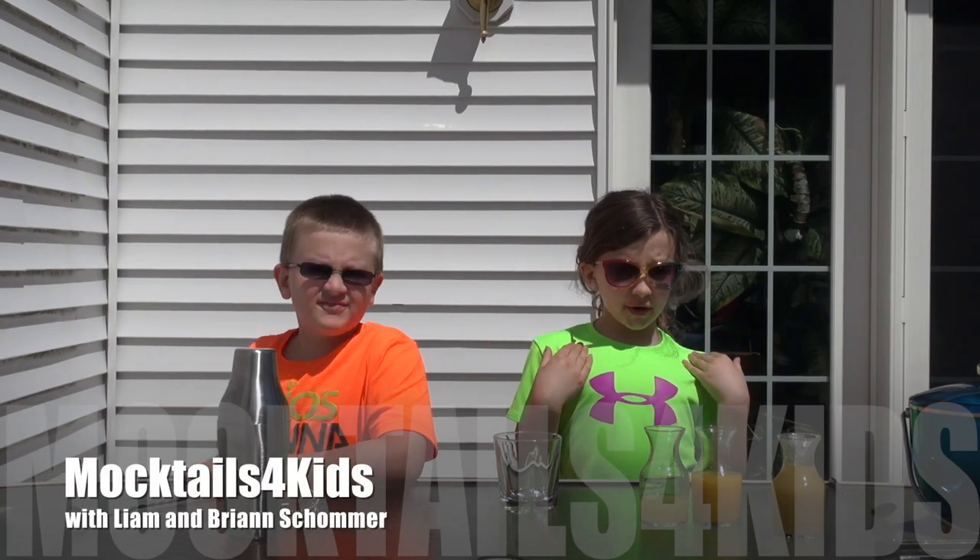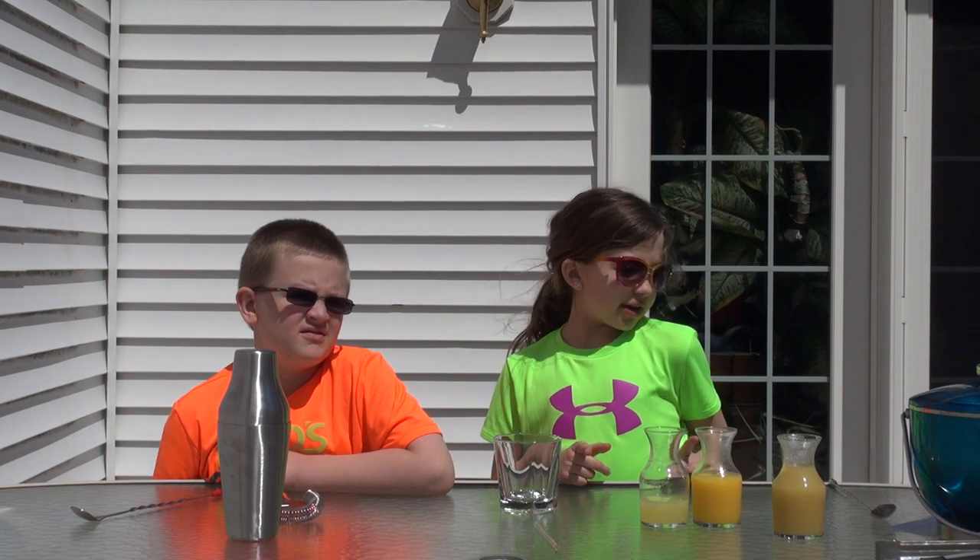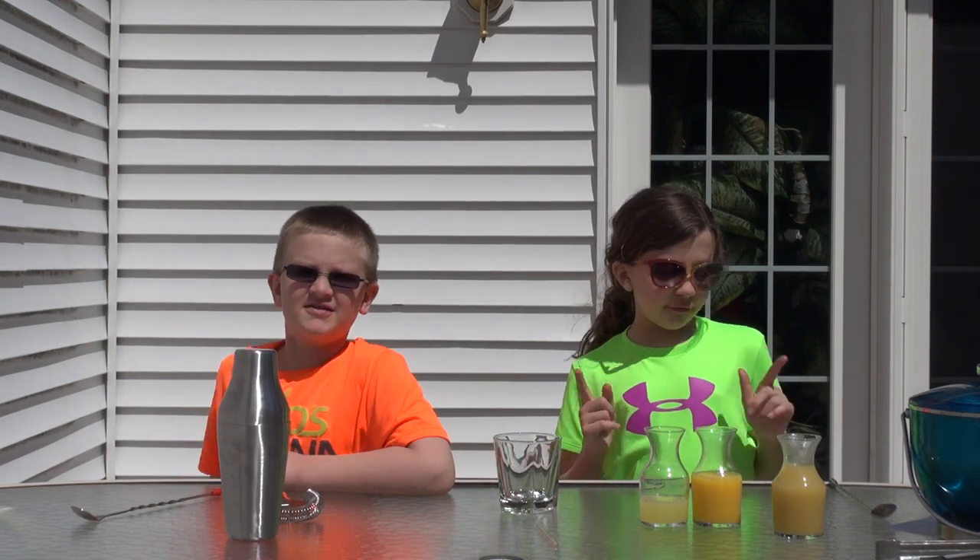Hi, welcome to Mocktails for Kids. I'm your host Brianna Shelmer and this is Liam Shelmer and we are going to make the Yellow Jacket.